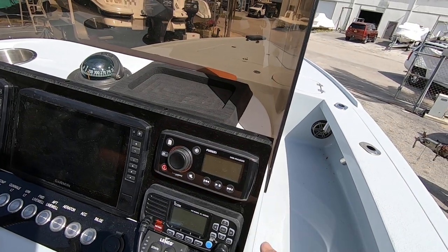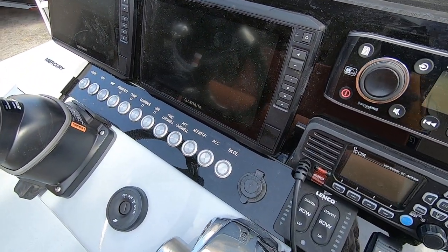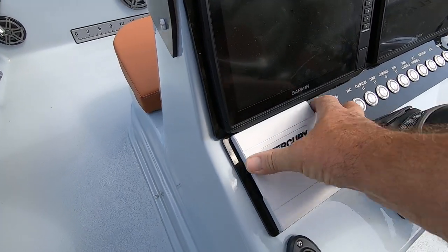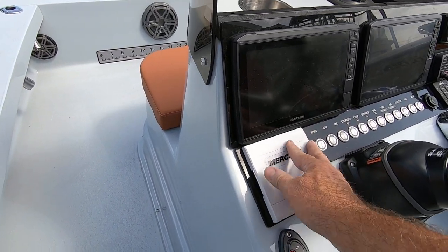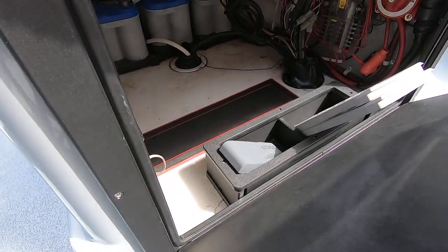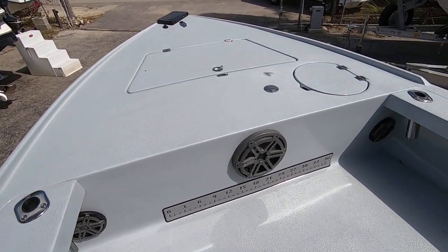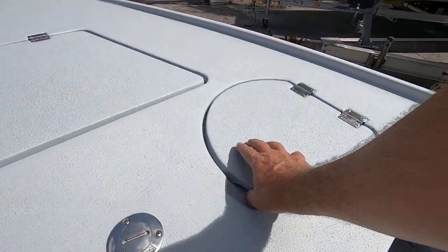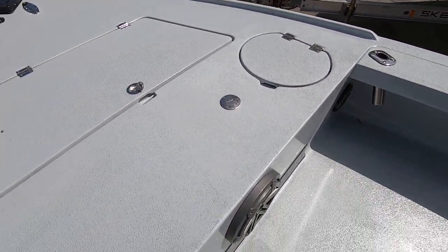VHF radio, brand new Fusion stereo, and all your electrical switches are brand new — nothing but the best. Stainless steel, easy to operate switches that are also lit up. To monitor the engine, here's your Mercury — I guess they call this the Smart Craft Vessel View system — which looks brand new as well. Power pole up and down. Lots of storage underneath. He's got a really nice audio system with a 12-inch subwoofer and four 6.5-inch speakers. Here's your forward live well — circular — and all the non-skid was done during the paint job, nicely taped off.